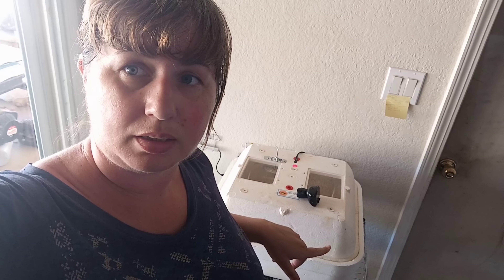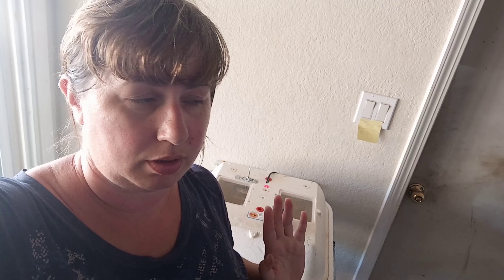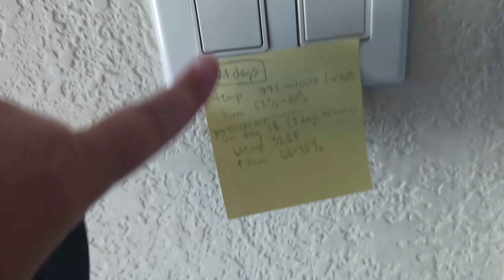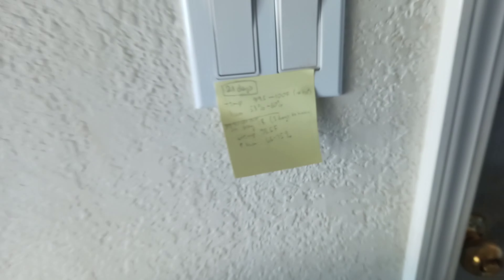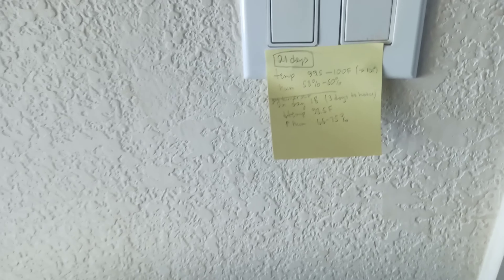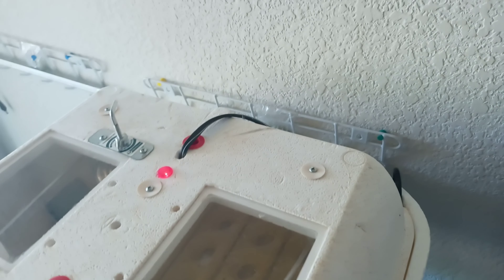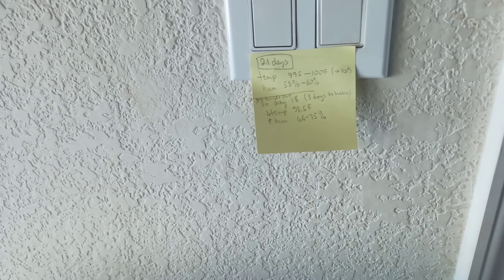Hey guys, welcome to my channel. Today I'm setting up the incubator to start incubating chicks. Right now it's almost the end of July. I wrote down all the numbers for the temperature and humidity because it's been a few years since I've done incubating. I've done it a lot of times, but it's been at least five years since the last time.